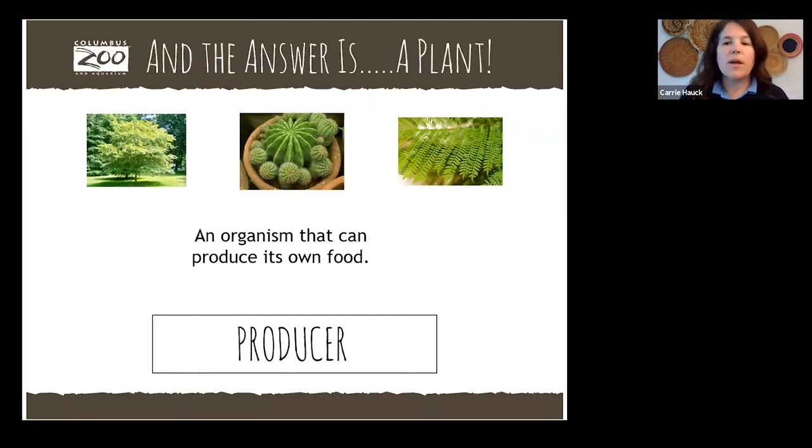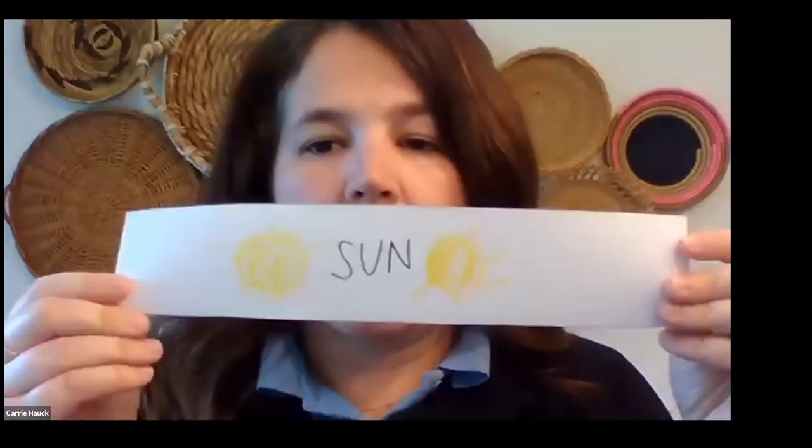Grab your first sheet of paper. Hopefully you have the time to cut them into strips. You are going to write 'sun' on the first piece of paper — here's mine. If you're not great at making letters, maybe just make a little yellow sun or color it yellow. This is the start of our food chain. Once you've written or drawn something that helps you remember it's a sun, we're going to take those two edges and make it into a circle. This is where you need the glue or some sort of adhesive to hold it together. We have to make the sun first because it's what starts everything.